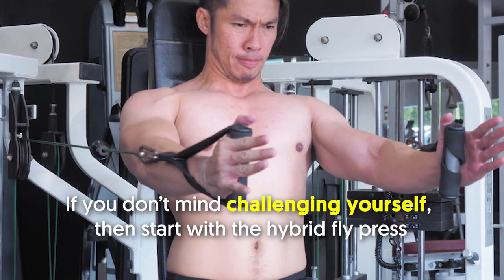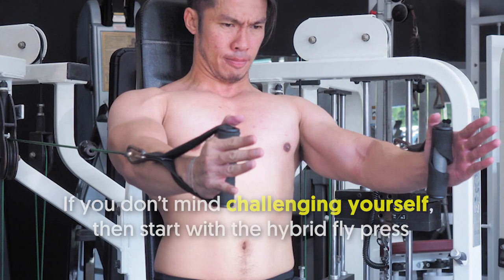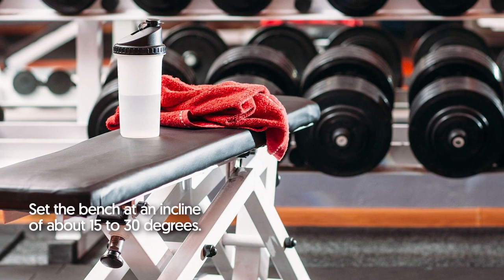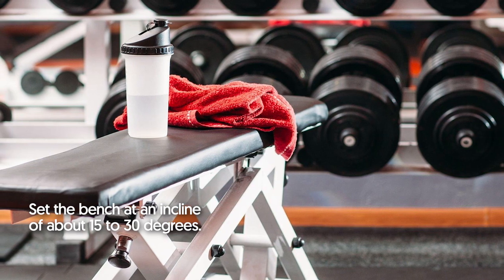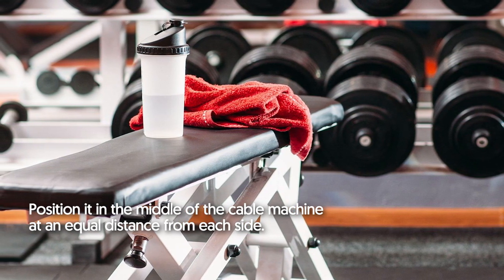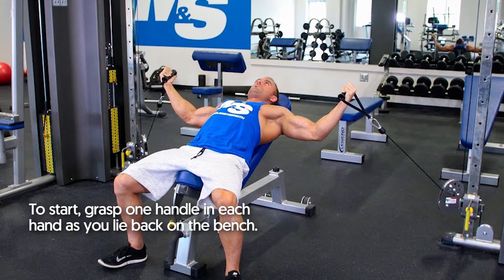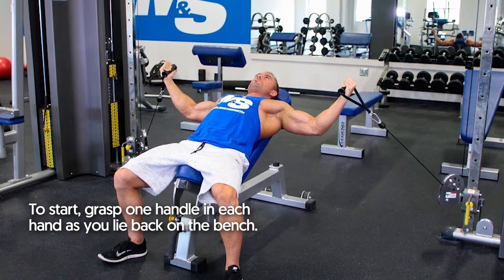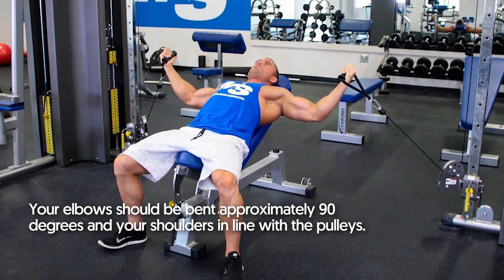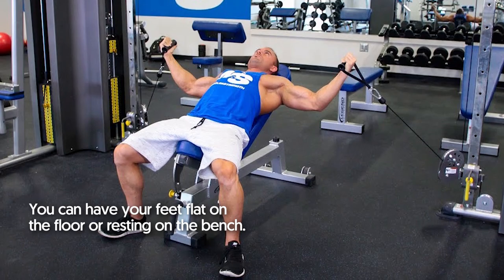Hybrid Fly Press. If you don't mind challenging yourself, the hybrid fly press is a more advanced exercise for the inner chest muscles. Set the bench at an incline of about 15 to 30 degrees and position it in the middle of a cable machine at an equal distance from each side. Place the pulleys in the lowest position. Grasp one handle in each hand as you lie back on the bench, with elbows bent approximately 90 degrees and shoulders in line with the pulleys. Your feet can be flat on the floor or resting on the bench.